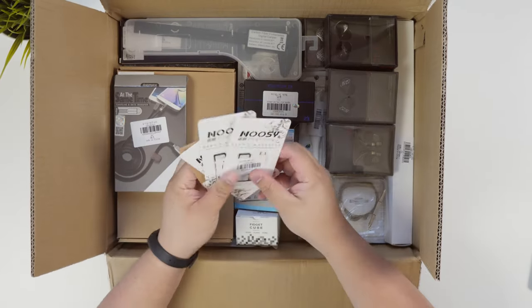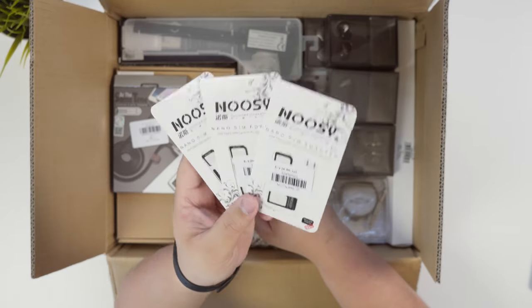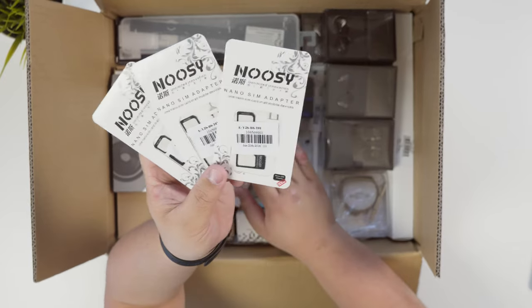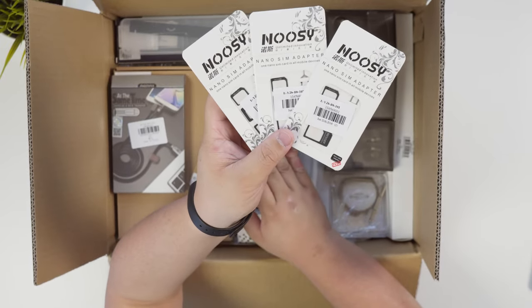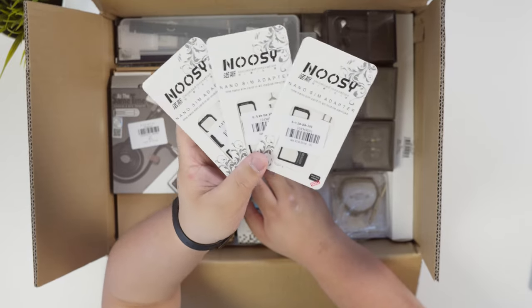So these are the Nuzi nano SIM adapters and I bought three. They were quite cheap — $0.48 Australian each, so I'm listing every price in Australian dollars. Three of them comes to $1.44. Pretty cheap.